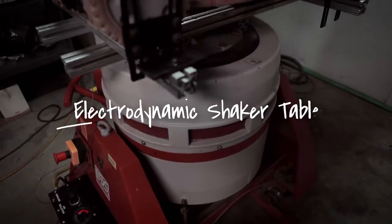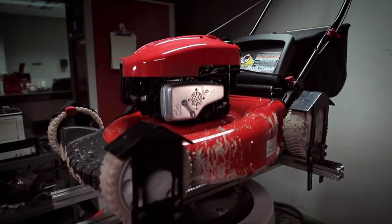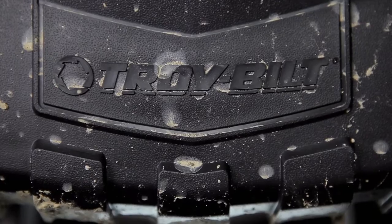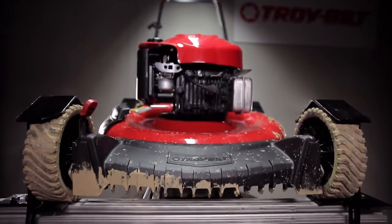Maybe the best example of that is our electrodynamic shaker table. It may not look pretty, but it sure gets the job done. We strap a mower in and shake it up like a paint can. It tests the durability of every nut, bolt, and weld on the mower.